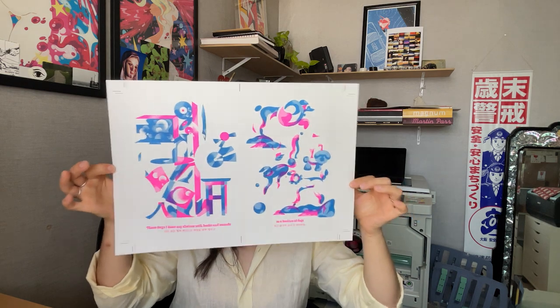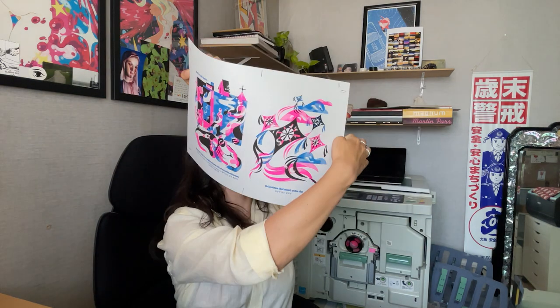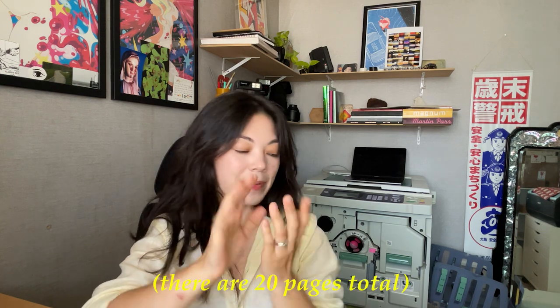You can see the risograph behind me — I have pink in there now because yesterday I was printing blue and pink layers. I have this page on the back I haven't printed yet, and I'll start doing that today. This other page's back is already finished, so I just have to print black on these and then those pages will be done. I'm on spread four out of five now, and every page has a front and back.